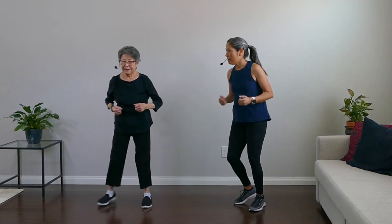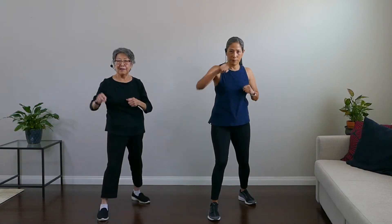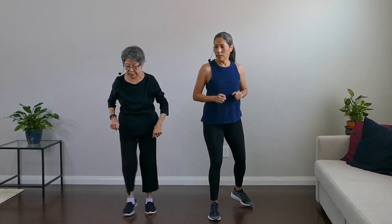Float like a butterfly, sting like a bee! Alright, here we go — front punches. Right foot in front of left. Punch it forward — it's a little bit different. Hit that punching bag, really punch it out. And breathe, rest — getting that heart rate up.